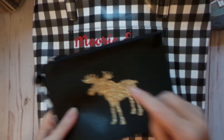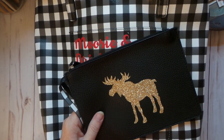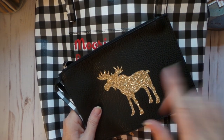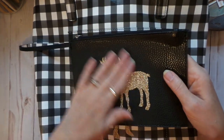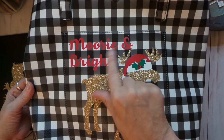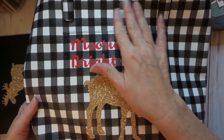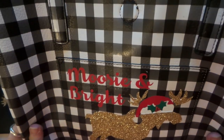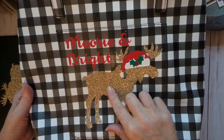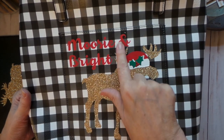I have little holly embellishments but with all the construction going on I don't know where they are, so I'm just going to put a little holly up there. Here's my little design — it's Moosey and Bright. The EasyPress does make it a little bit shiny, but it's really not noticeable when you're looking at it normally, though when you're crafting you notice these things.